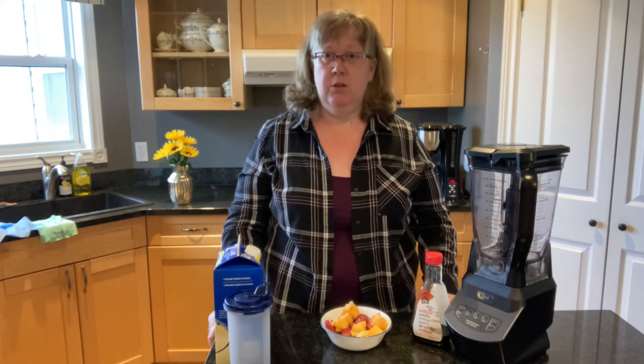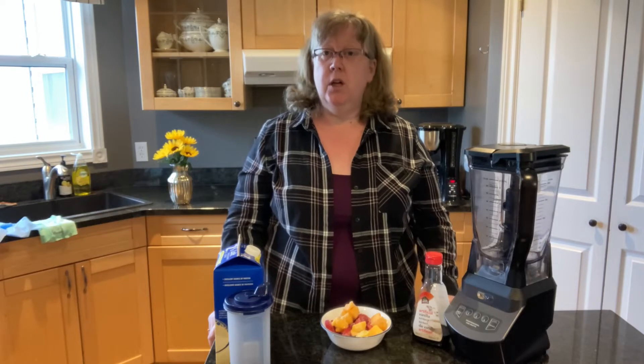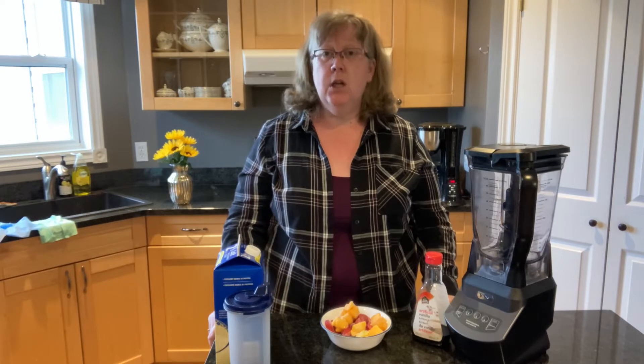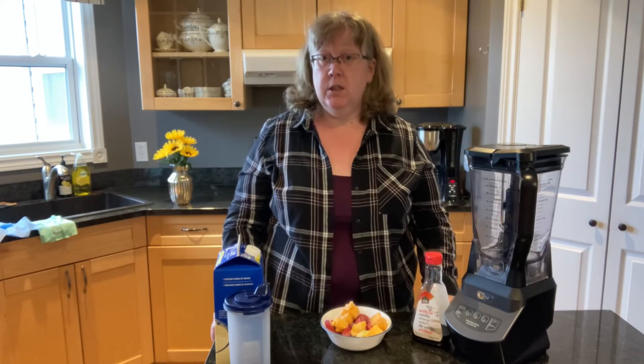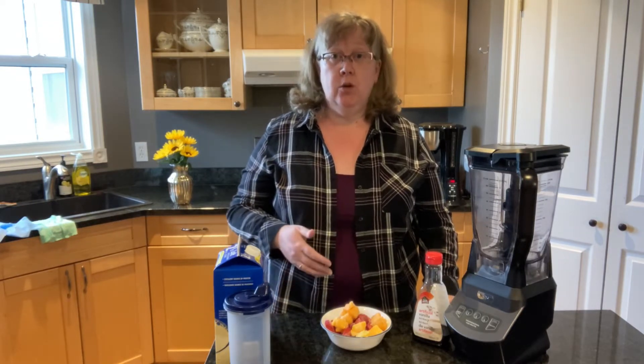There's this one smoothie that I started to make for the kids that they really loved. It was actually a lifesaver when my son Curtis was sick because he had a hard time getting calories into him. If you have a child or someone who has a hard time getting healthy calories, smoothies are great. These smoothies are mostly healthy with fruit, yogurt, and milk being the majority ingredients, so I highly recommend them.